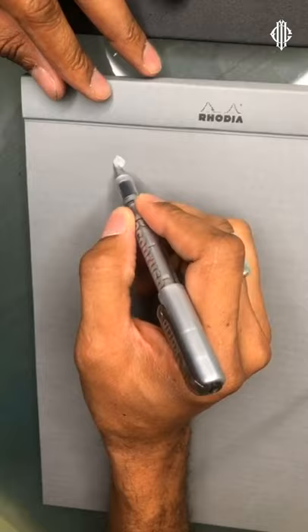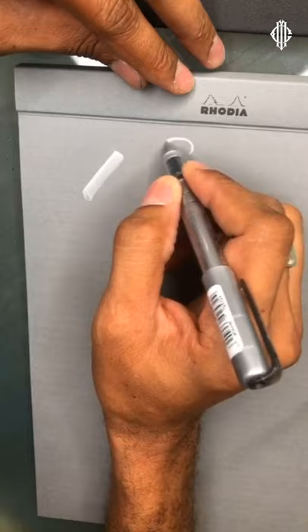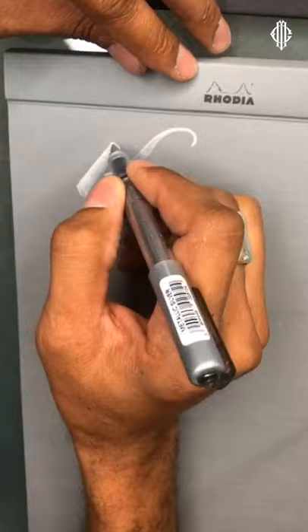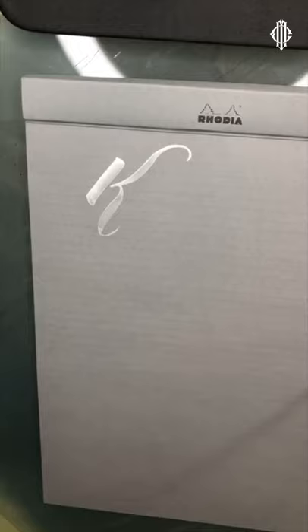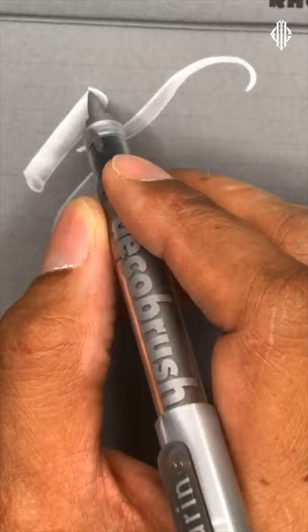Wow — that is absolutely sexy. That is so sexy to write with. The way the tip moves is such a sensuous experience. Look at this tiny little tongue serif — we're going to try and capitalize on that.